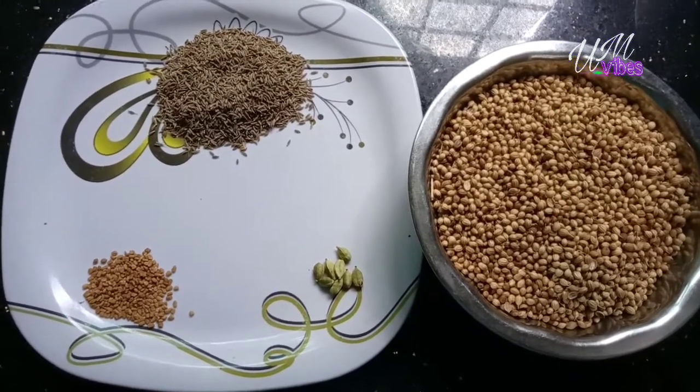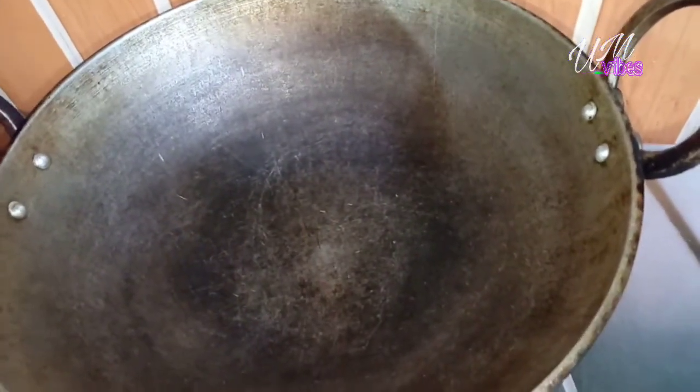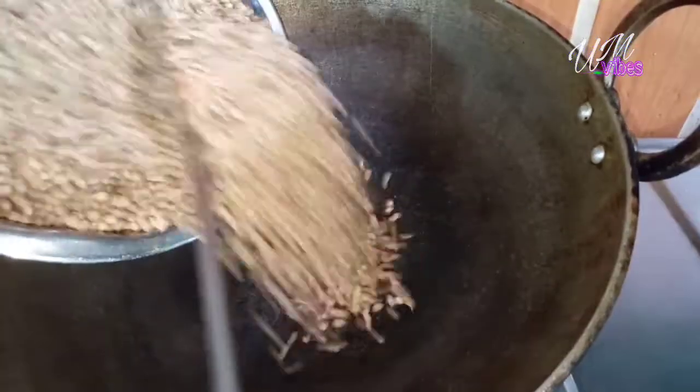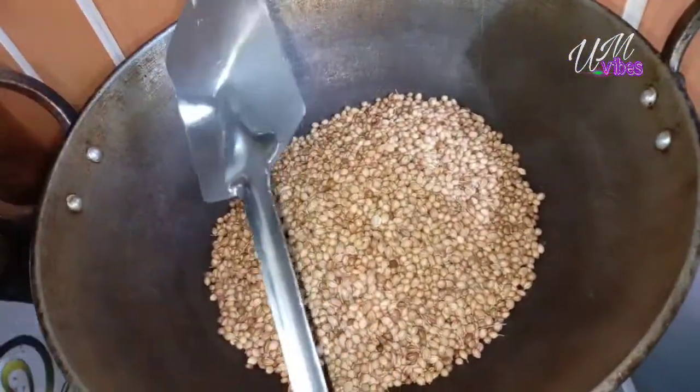We are ready for this. We will make a small piece of the cheese. We will put the cheese in the middle.